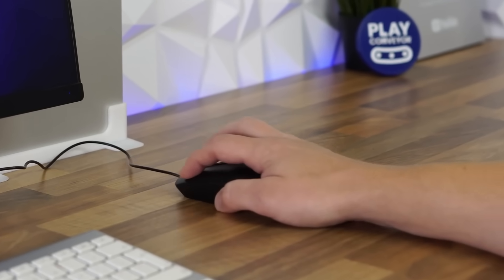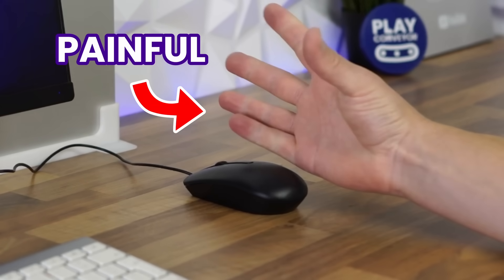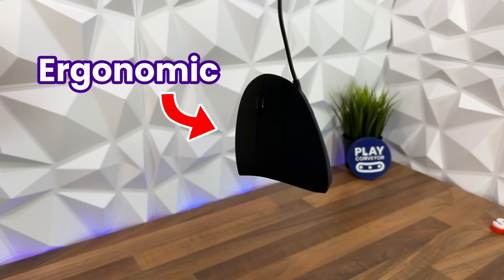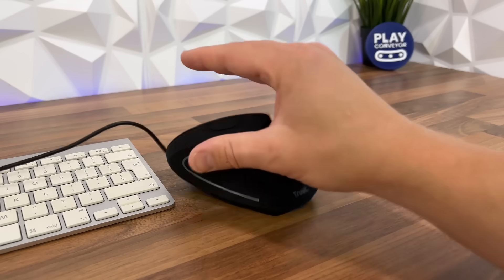My computer has one huge problem: the mouse. And recently I realized it's a problem that every single mouse has, because even though some are designed to be more comfortable, they're still a mass manufactured generic shape.